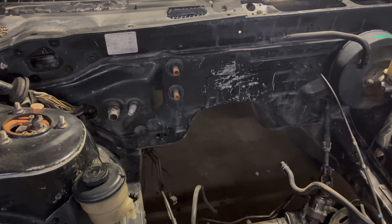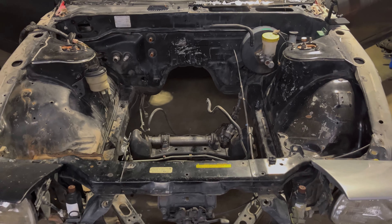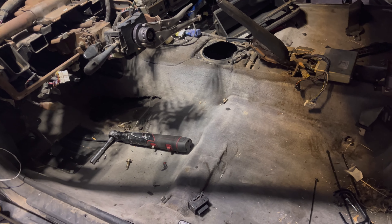Brake lines are all out now, just gotta take out the booster and some other things, then we can start sanding. Engine bay is almost there — we're getting the dash out right now and gonna take out all the carpet as well.